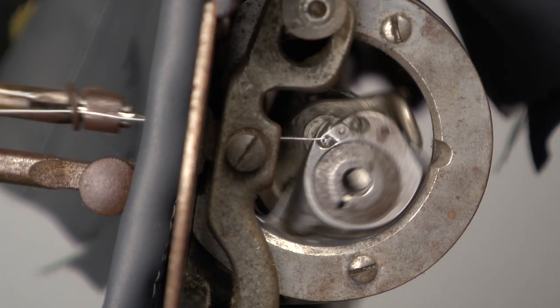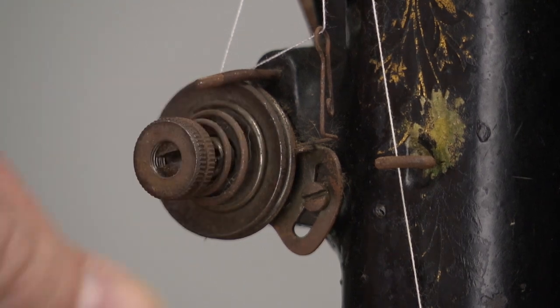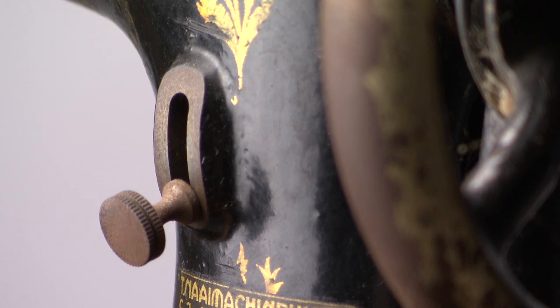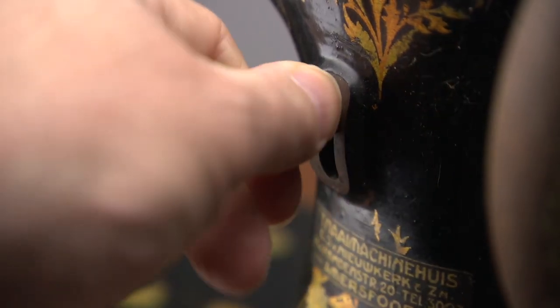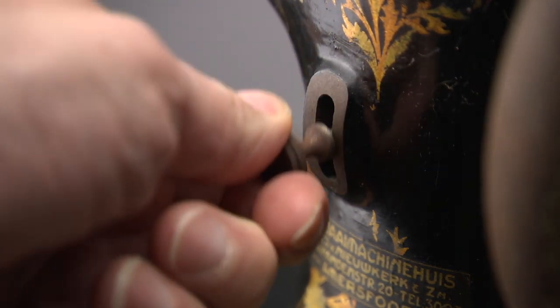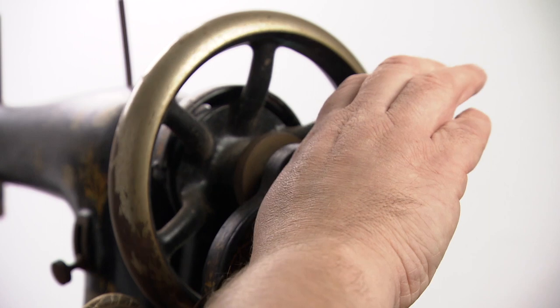The upper thread tension can be altered using the knob on the tension assembly. The other knob or handle is on the front — it determines the stitch length. Loosen it, move it up, and retighten for a compact stitch, or loosen it, move it downwards, and retighten for a wider stitch. In order to sew you need to move the handle away from you.